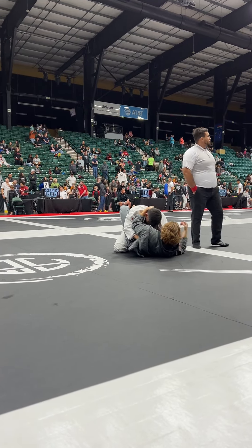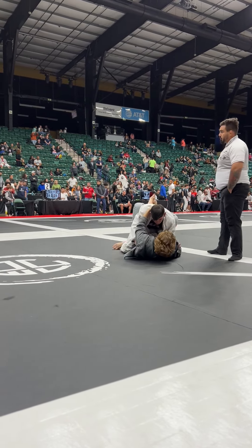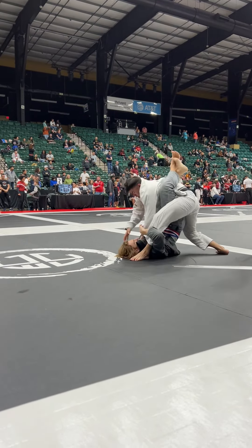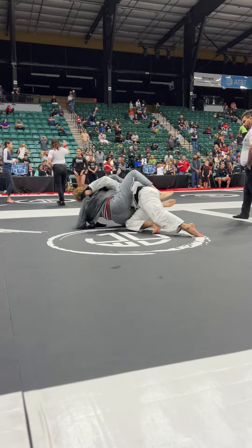Keep his head down. Keep your hands back further. Sweep that leg, hook that leg. Grab that far sleeve. Get up, up, up!